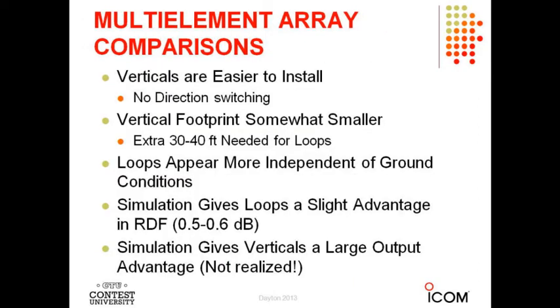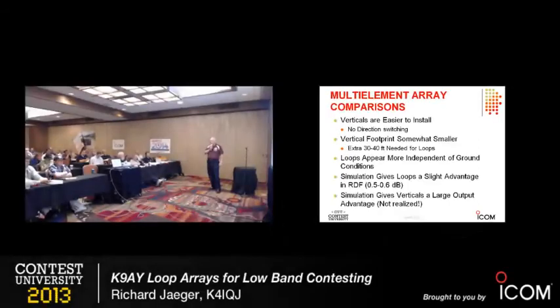Pros and cons: short vertical arrays are easier to install — you don't have to worry about switching the loops, the omnidirectional pattern means you just switch the phase and you switch the direction. You've got to do a little more work to switch loop arrays. The vertical footprint is somewhat smaller — with loops you've got another 15 feet in each direction at the end. I started out with a short vertical four-square which worked part of the time but not consistently. I went to loops and found that loop arrays seemed to be more consistent. On the low bands, you can never have too many antennas — none of these antennas works great all the time.